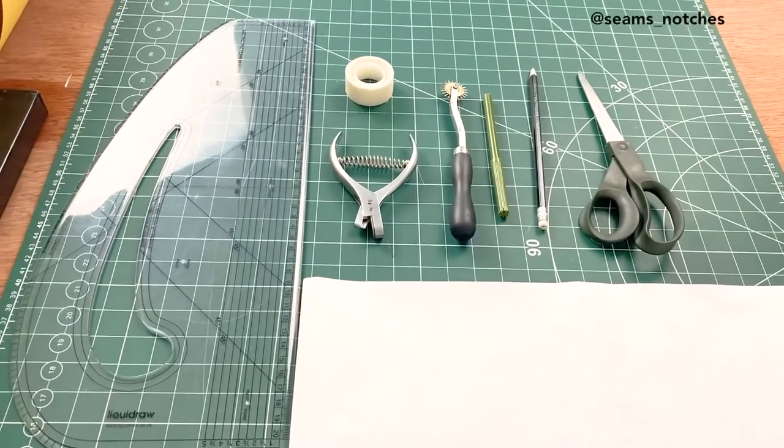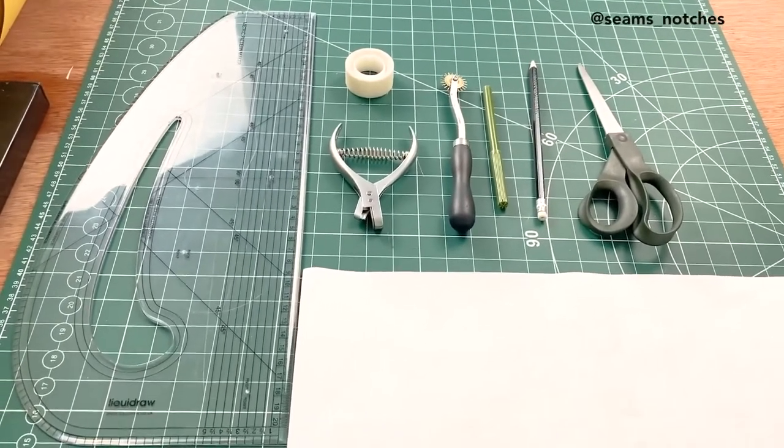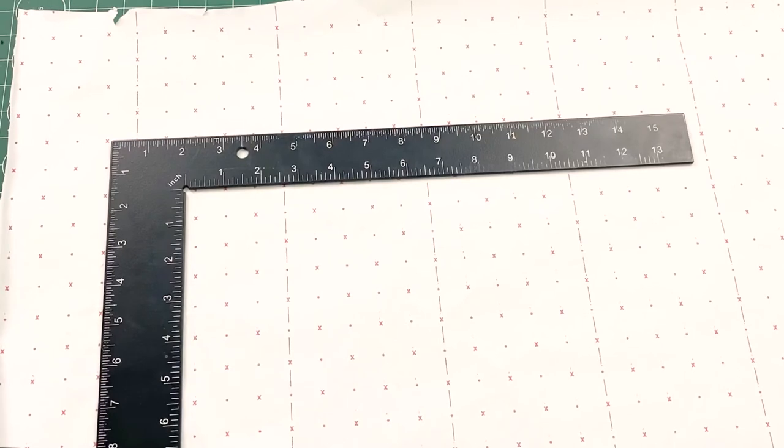For this pattern we are going to be drafting the circular skirt pattern or block. We need the following measurements: the waist measurement and the length of the skirt. Those are the two important measurements you need — it's quite straightforward and simple.